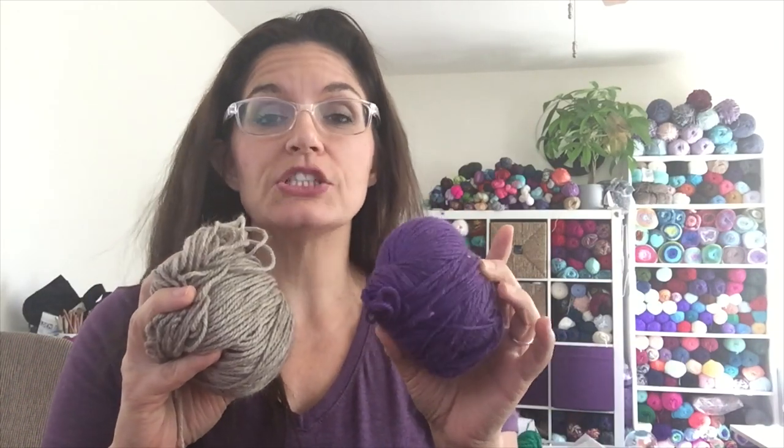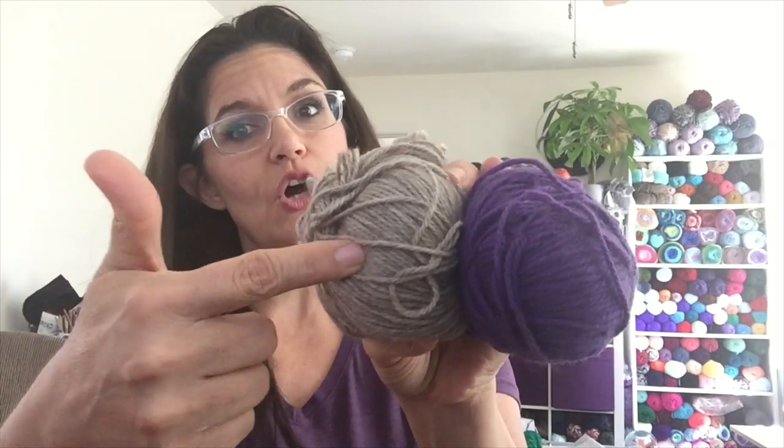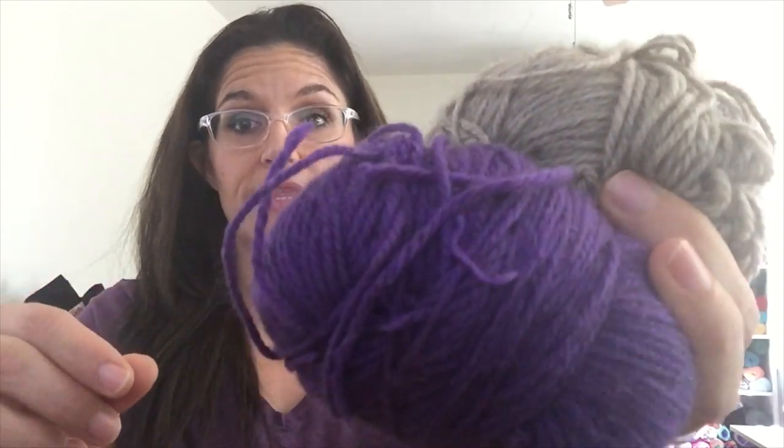This is 100% possum yarn and I want some fingerless gloves out of it. Apparently there are more possums in New Zealand than people, and the only way to control the population is to do away with them because they'll eat the trees. They made it sound like I was just the best person in the world for buying possum yarn! I like the colors — not a huge oatmeal fan but I think together they'd make pretty striped or colorwork gloves. It's worsted weight, fuzzy, and I hear it's very very warm.